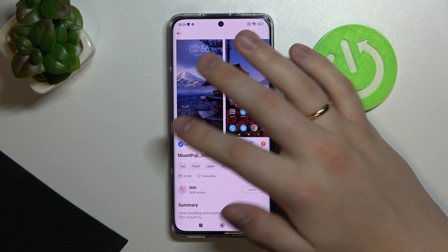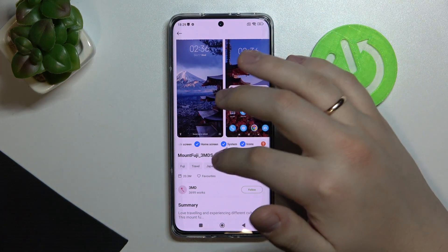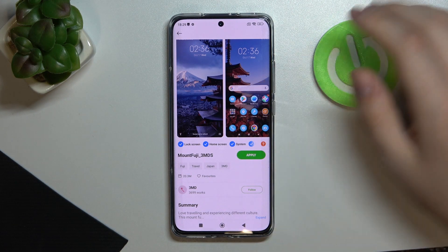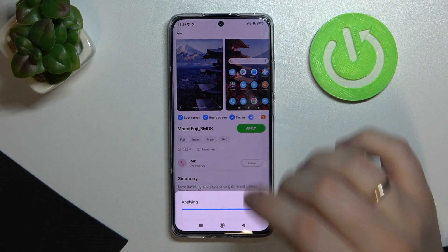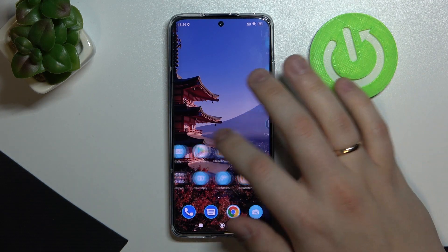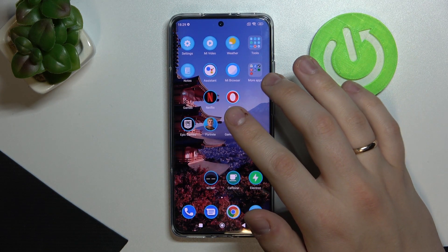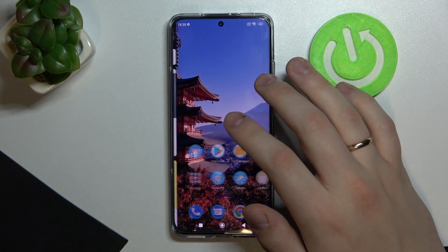It will download — it might take some time, but no worries. Once downloaded, you can choose which parts of the theme to apply: either select all or choose only the parts you liked. Tap 'Apply' and the theme will be applied. As you can see, the home screen wallpaper and icons have both been changed successfully.